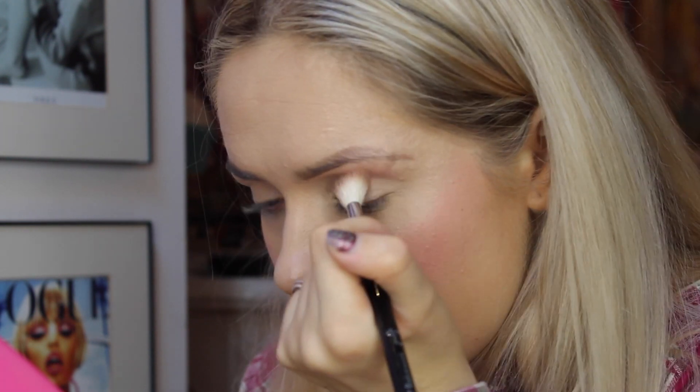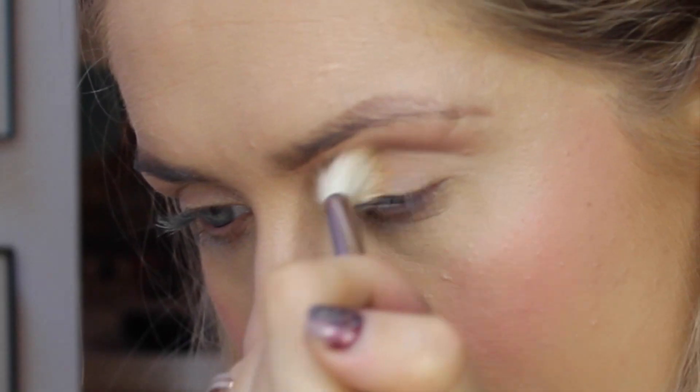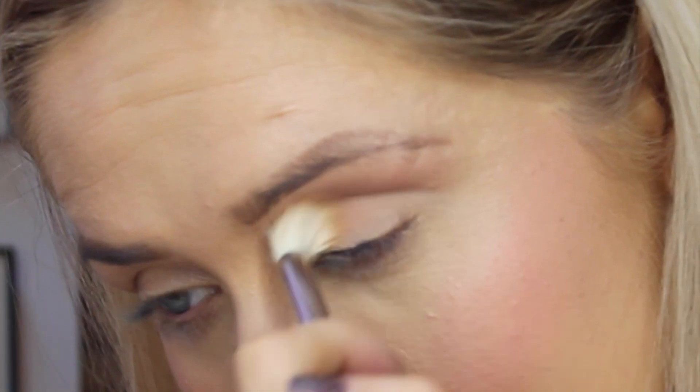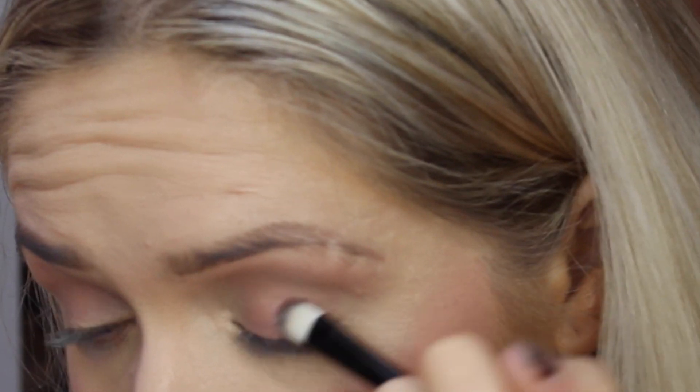For the eyes I'm going to use the Naked Free palette and keep it quite simple. First I'll use the shade Limit and pop that into the crease and upper crease area using a tapered E35 brush from Sigma, sweeping backwards and forwards in circular motions. Next I'm going to use the shade Burnout and put that onto the base of my lid, packing it on by pressing and then sweeping.